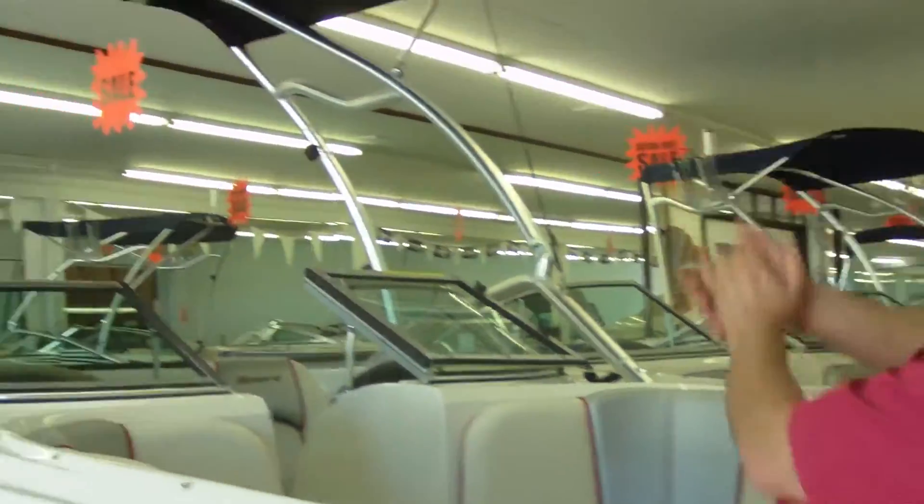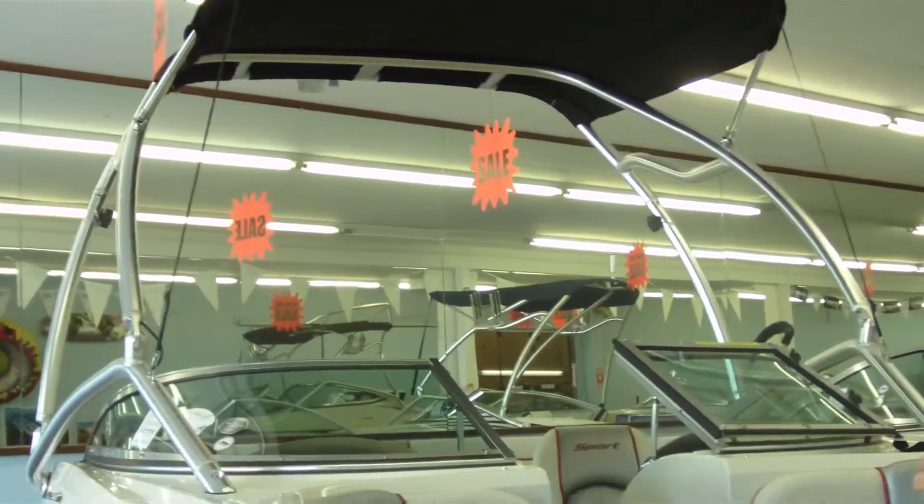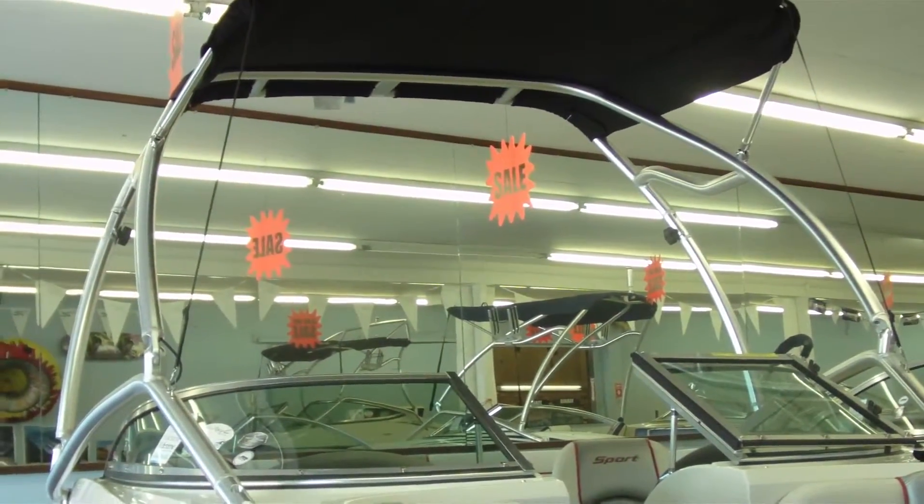This boat comes with the wakeboard tower. It seems like everybody wants to wakeboard now, so we order quite a few boats in with wakeboard towers.